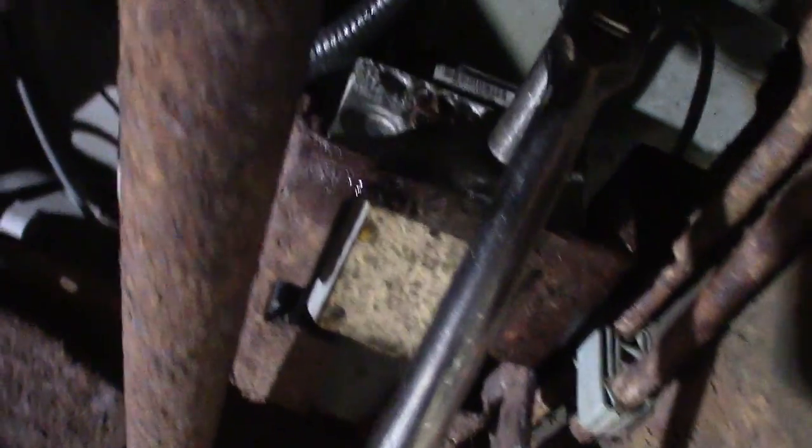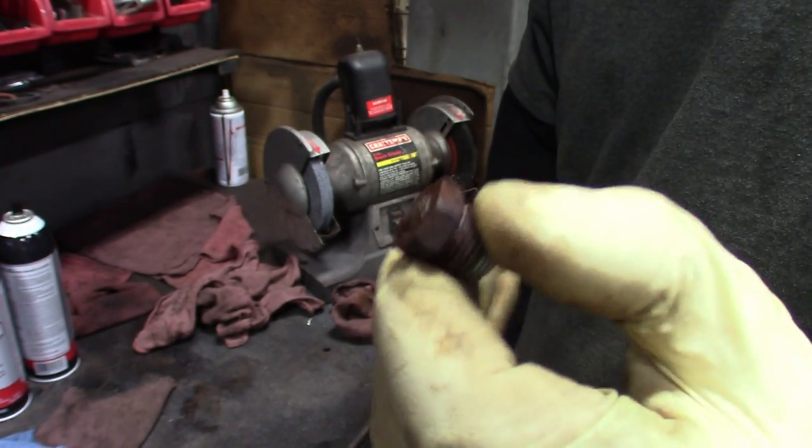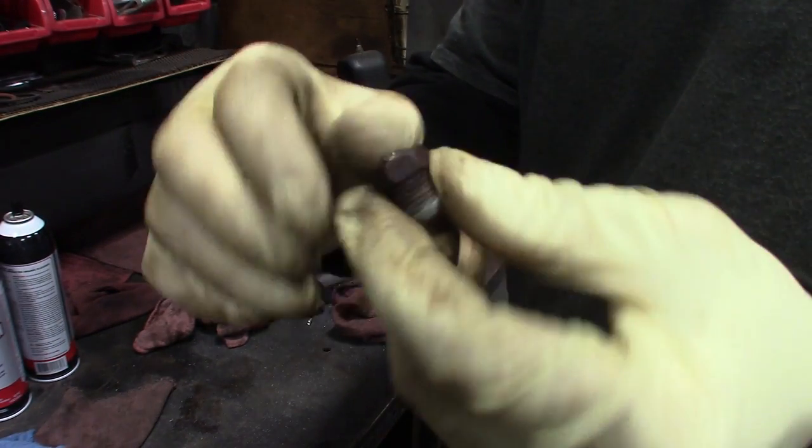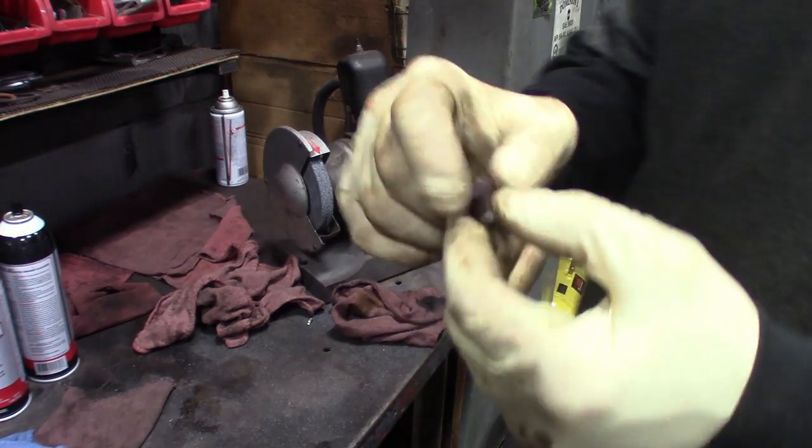These are rusty 14-millimeter fittings on there. Break those loose, get them off. I grabbed a couple of them — just take them to the workbench. You can see that's where I cut them with some dykes, cut the rusty brake line off, pop a socket on there so you're not putting a wrench on and trying to strip it. This thing probably won't spin anyway — this is the rust belt.